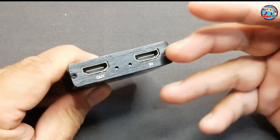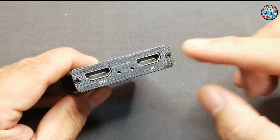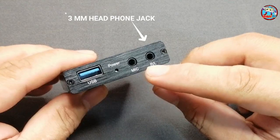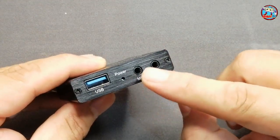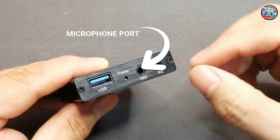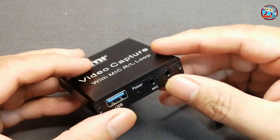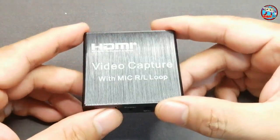It can record video up to 1080p, and if you have a higher-end computer setup it can make the video recording even better. It has a 3.5mm headphone jack where you can hear sounds directly while playing game consoles or streaming. It also has a microphone slot you can use for commenting on live streams or talking in your gaming videos — a cool feature so you don't need to worry about where to put the microphone.